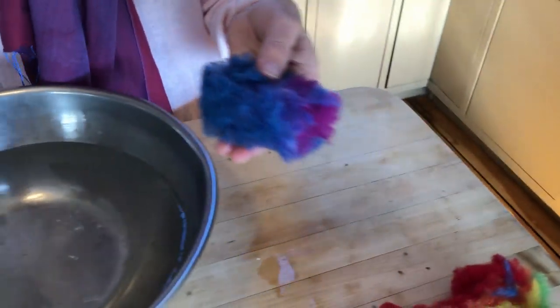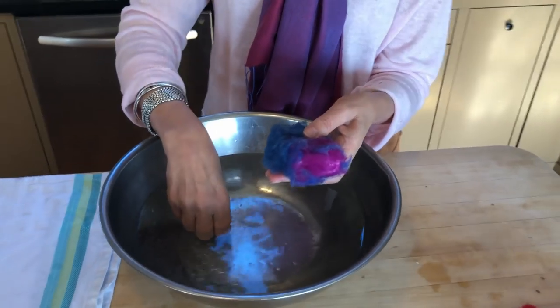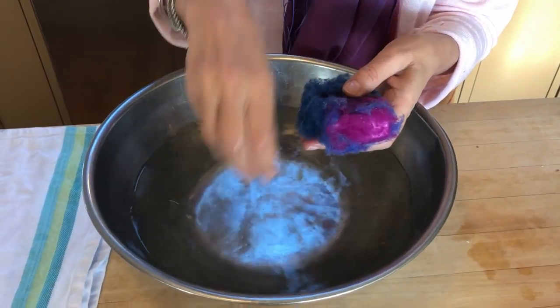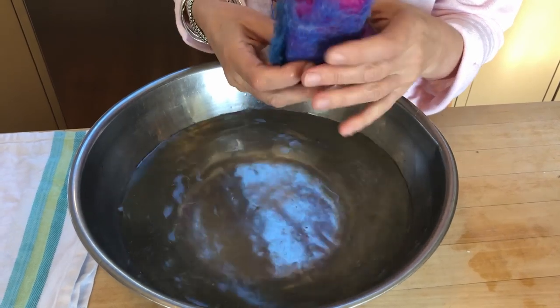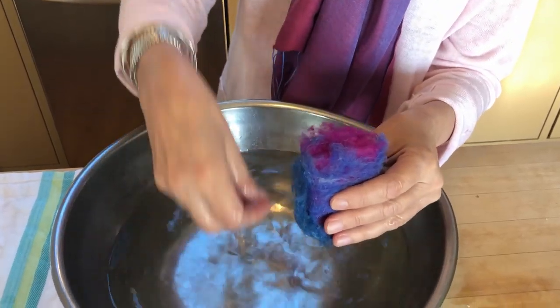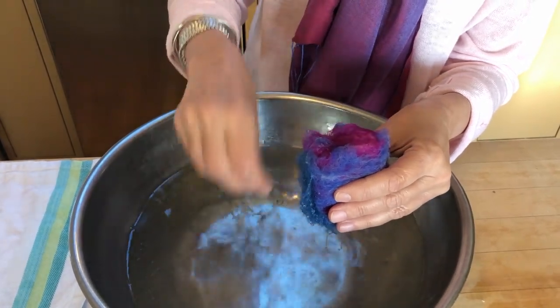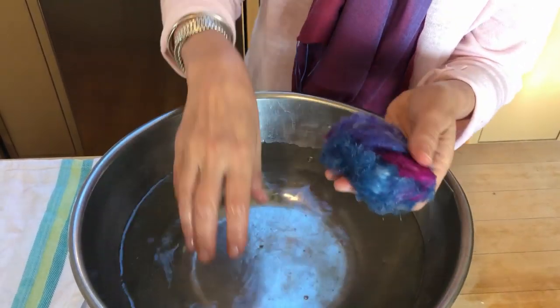Okay, we're ready to begin. I've got hot water in this bowl — that's the only other thing you need besides the wool and the bar of soap. I'm going to start by dripping water on until the wool is all wet.